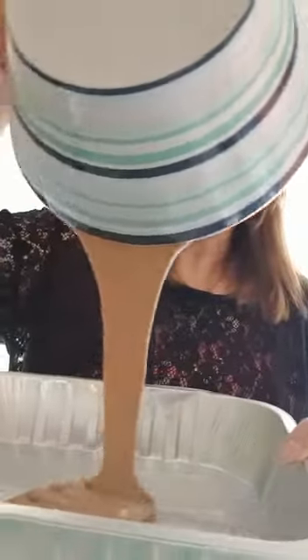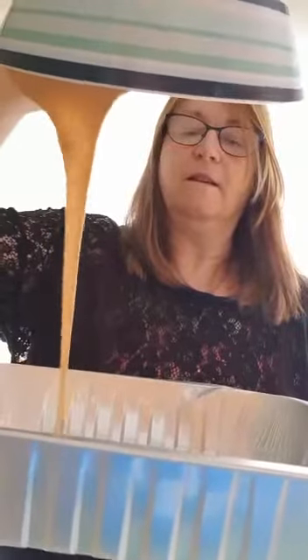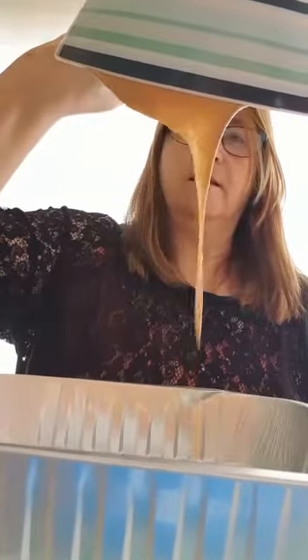Now I've got one of these trays with some sprinkles in, and I'm going to tip my mud in there. I'm going to give it a shake around - my mud's on top of the sprinkles, and this makes it fully edible.